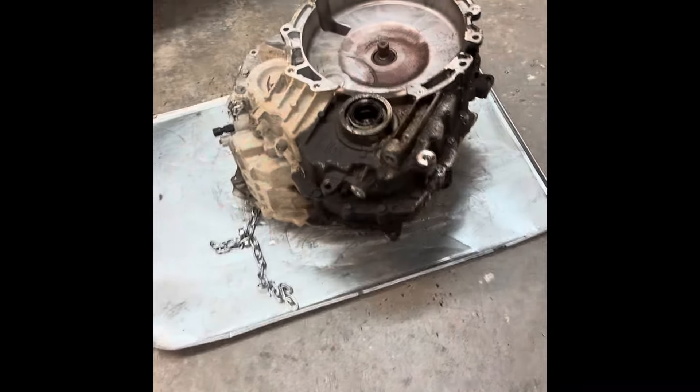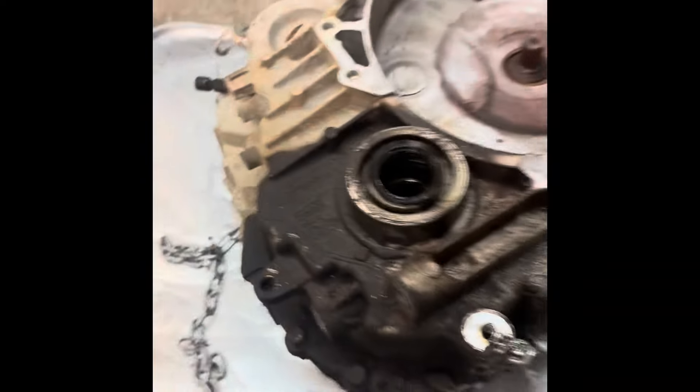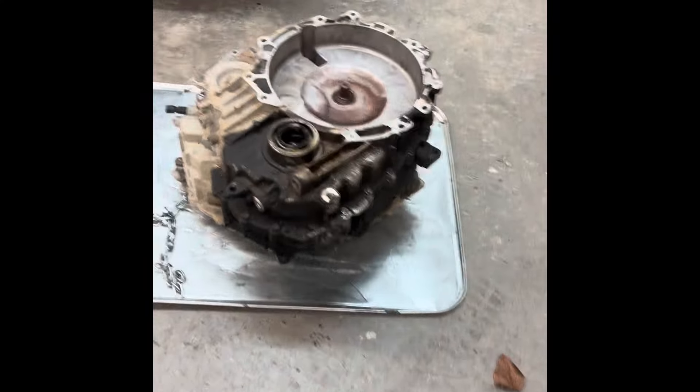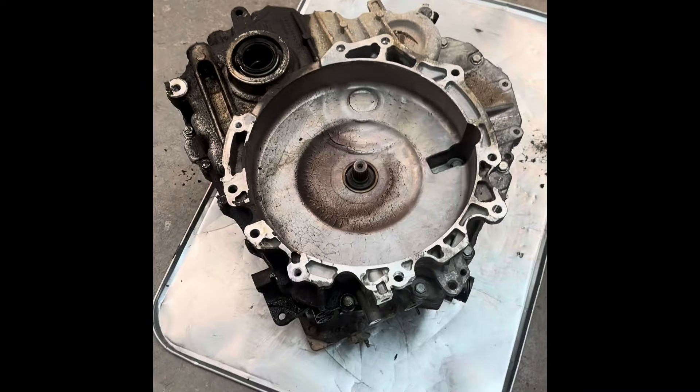Alright, transmission is out of the car — look at that leak there. A couple things to note about taking it out: there was no fluid in this transmission. When I went to drain the transmission fluid, nothing — not even a drop out of there. So we're assuming the worst. I'm going to pop off the cover right now and show you what we've got.